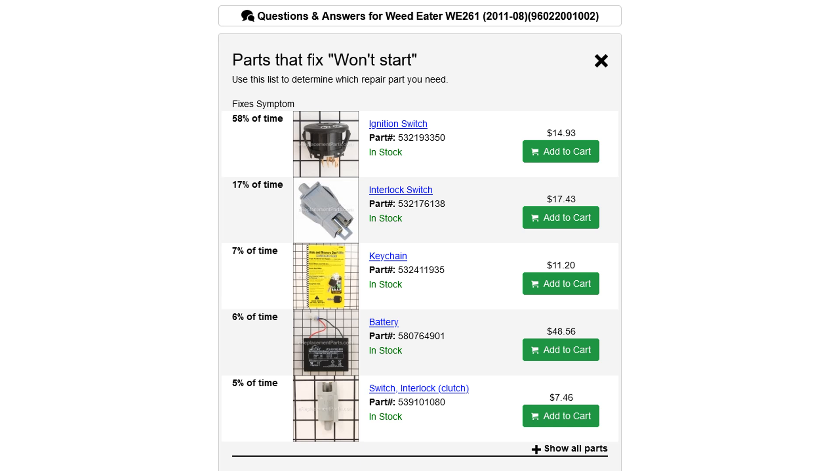Researching why the mower won't start — there are five reasons it might not start: the ignition switch, the interlock switch, the key chain, the battery, or the other interlock clutch switch. I ordered the ignition switch, which I really don't need, but if parts are getting obsolete I might as well order it now. I also ordered the interlock switch and the interlock clutch switch.